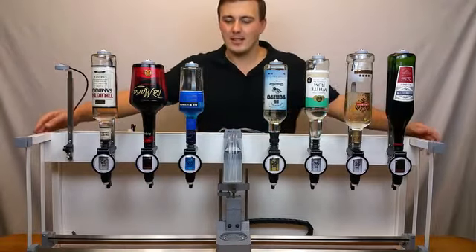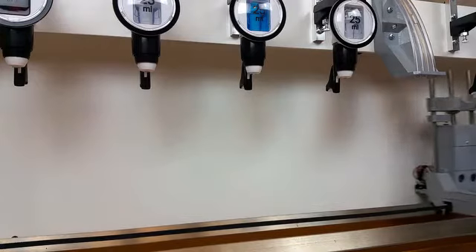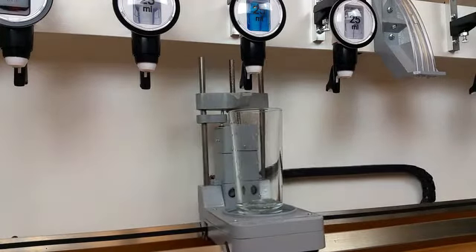Hello Kickstarters, my name is James and this is The Mixmaster — a two-axis customizable cocktail-creating robot.